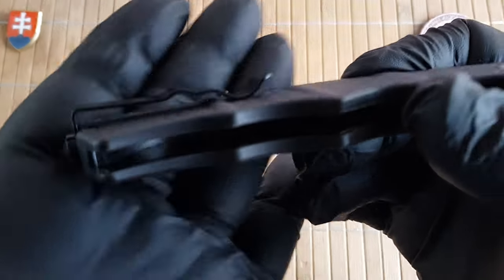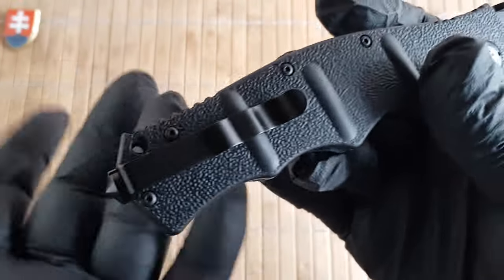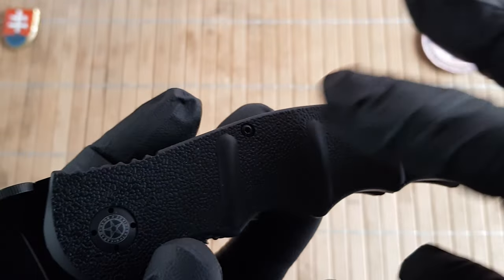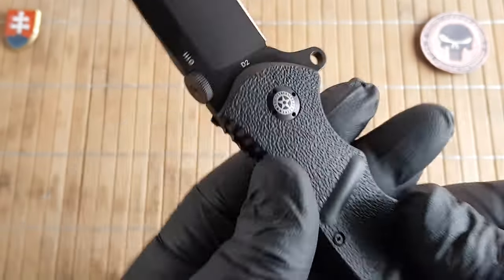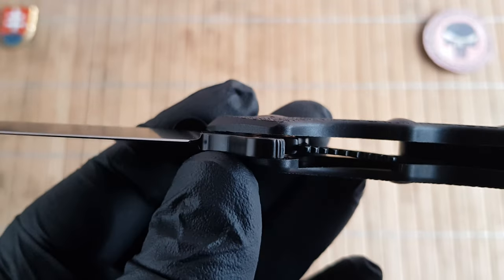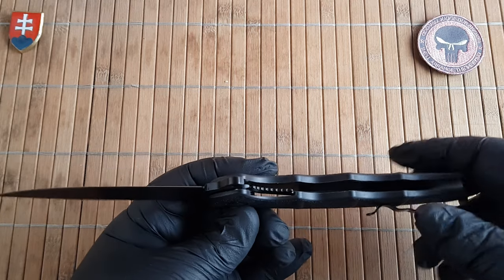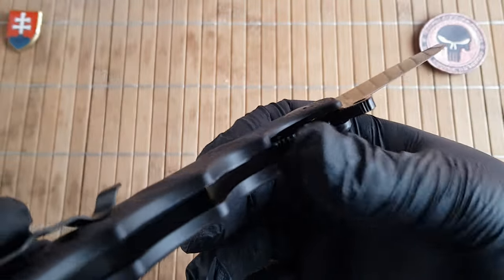We have a deep carry pocket clip that is really nicely engineered — you can reverse it, though without the tool you can't right now. Unfortunately the screws are T6 Torx; I would definitely love to see T8 nowadays. For the pivot assembly we have brass washers — no bearings. Since this is a heavy-duty tactical field knife, I'd say that's okay because there's less dirt and fewer ways to clog the action. Like the previous version, we have the same liner construction.